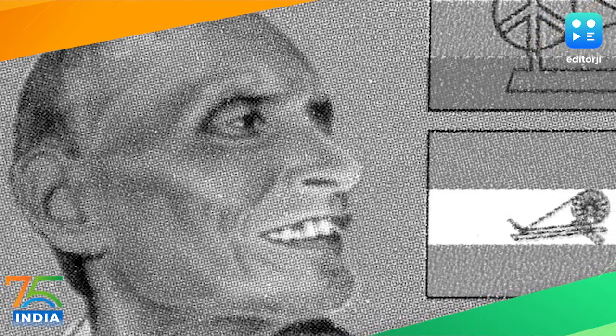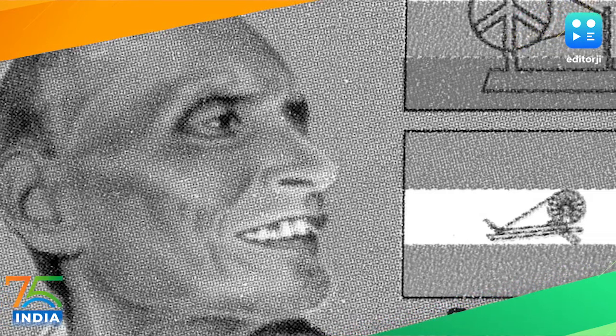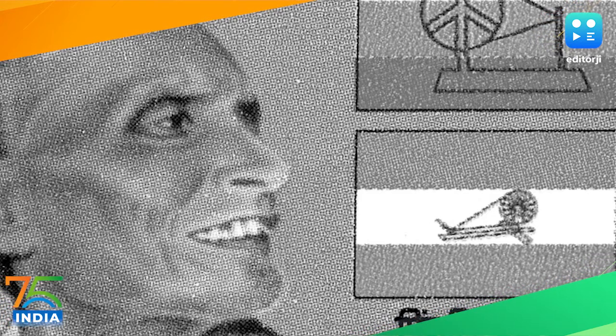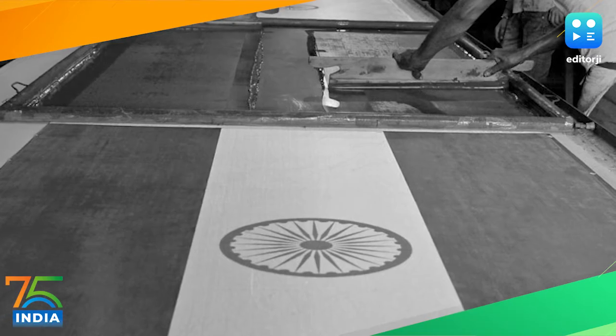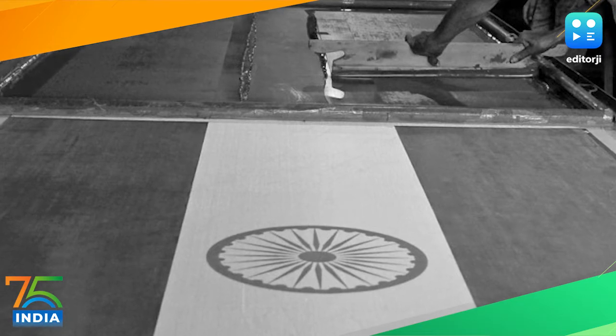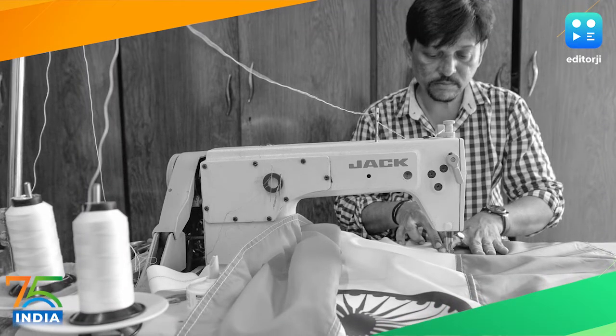The design, largely attributed to freedom fighter Pingali Venkaya, went through several changes. It was in 1931 that the Congress Committee met in Karachi and adopted the tricolor as a national flag, but red was replaced with saffron and the order of the colors was shuffled.